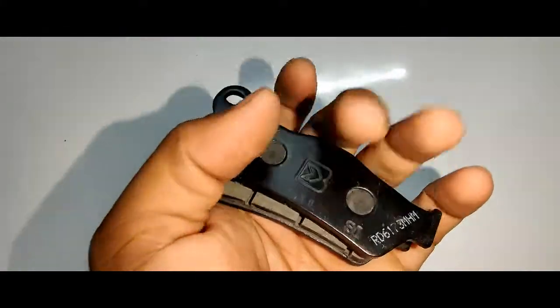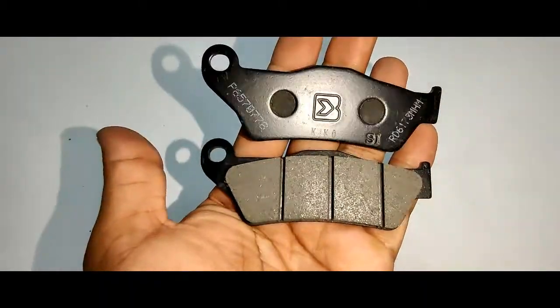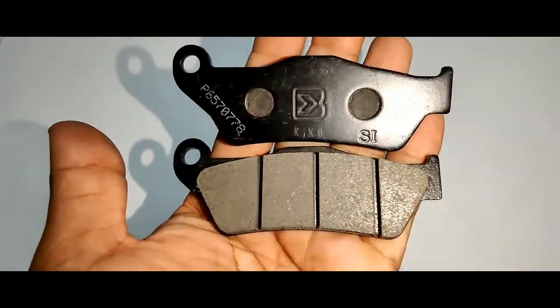These are the final product looks. Hope this video helps you to some extent. Catch you in the next video — take care, bye.